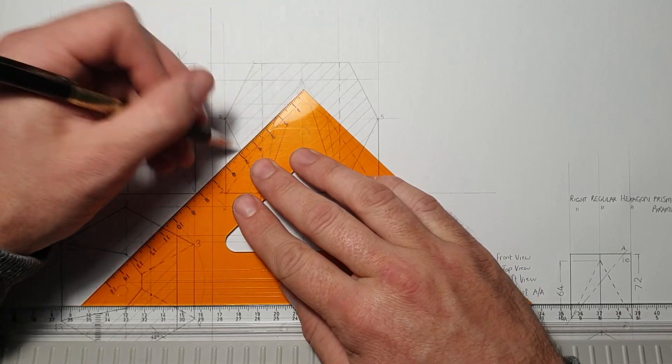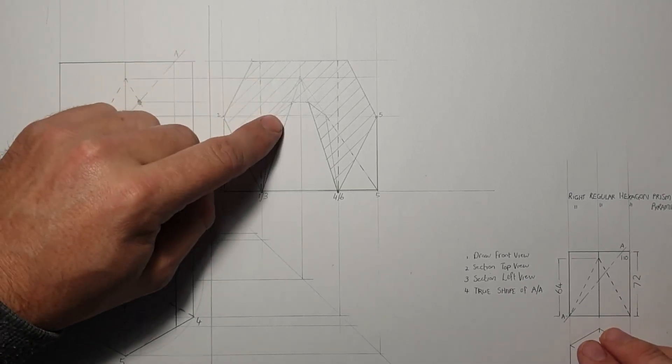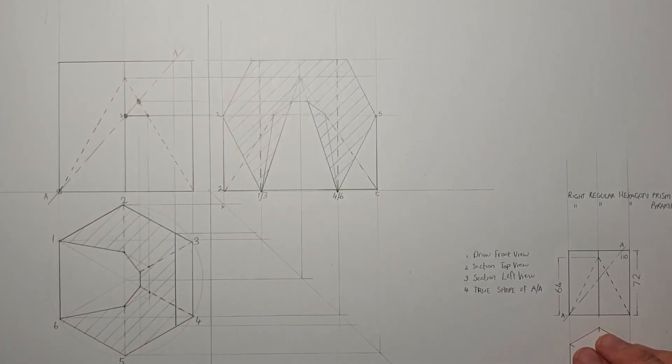After adding those hidden details, this over here is my cutting plane and I'm going to section it. There we go — so that is our top view, front view, and the sectional left view.